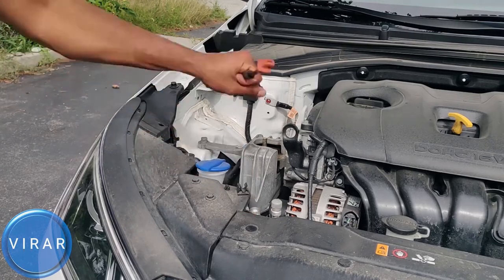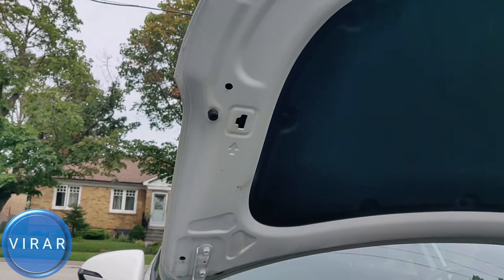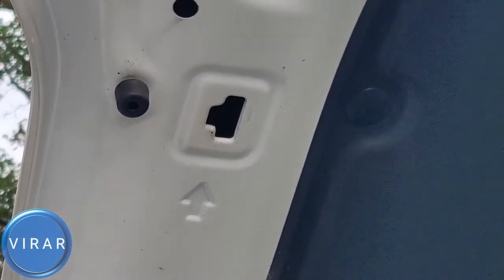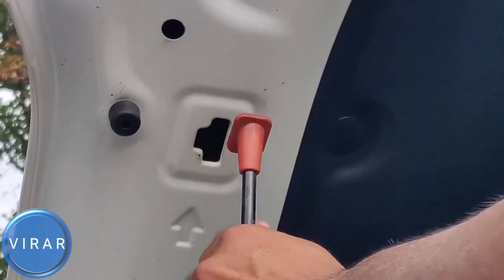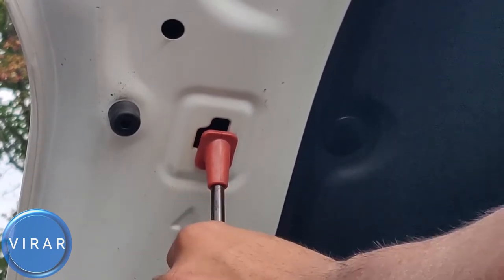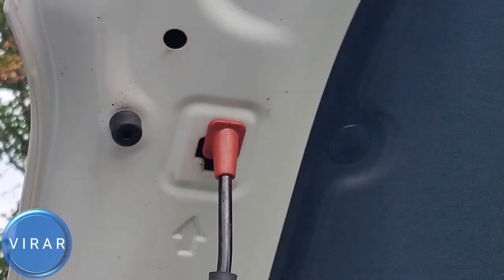Now we need a prop rod to secure the hood in place. Get the prop rod out and insert it in the slot with the arrow marking it. Get the prop rod in there and slide it in. Let the hood go — it's now secured in place.